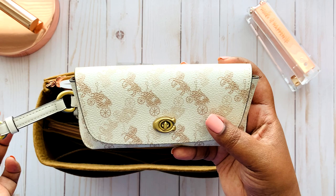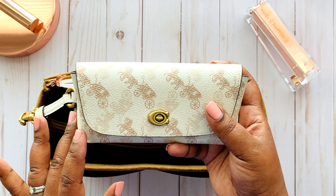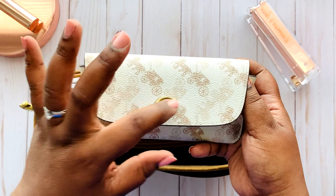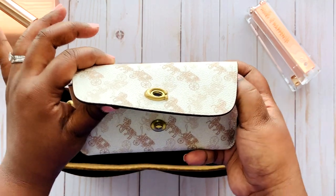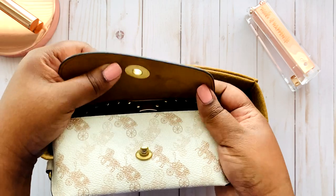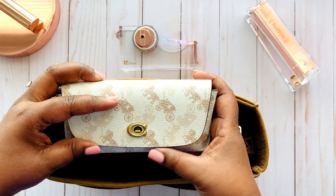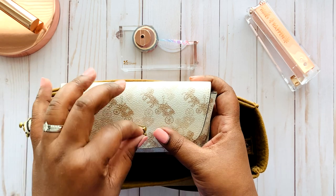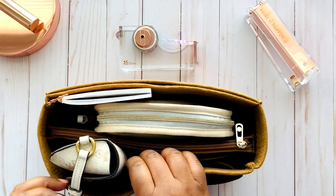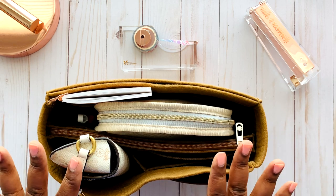My next item is this Coach sunglass case with a bag charm. It has the horse and carriage logo on the front. I got it for Mother's Day and I keep my sunglasses in it — but you can also put prescription glasses or reading glasses in here. It has the Coach C logo and a camel suede material to match my bag. I'll link it below as it's still on the Coach website at a great price. I close the clasp and it fits in the front with the bag charm sticking out.